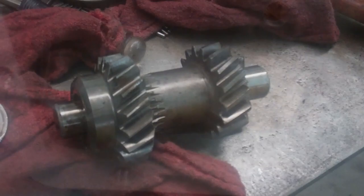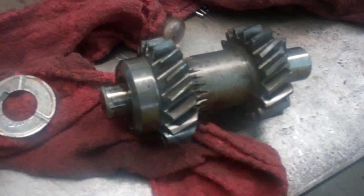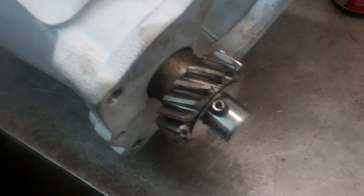The cluster gear is sitting in there now. Put this reverse gear in there just temporary to hold the washer and everything in place. Now I'm ready to put the main shaft in. After I get the main shaft in, I'll stand it straight up and take this gear back out — the washer will stay in there for this reverse gear when I put that plate back on.